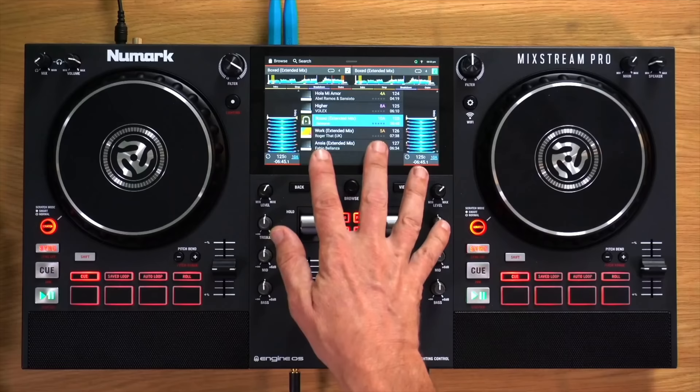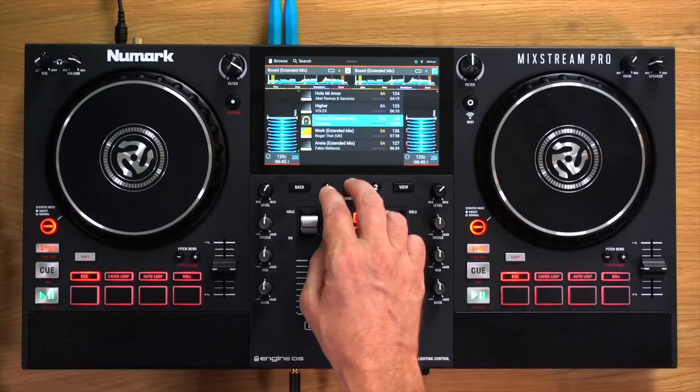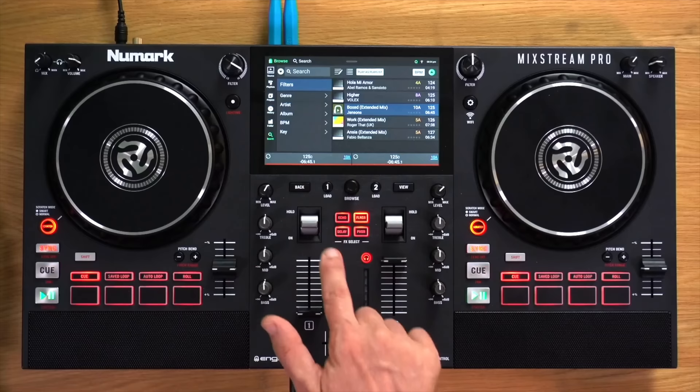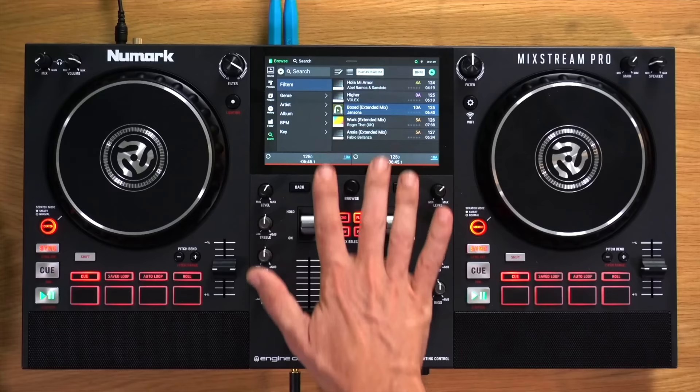If you double-click the browse button, it will quickly load the track that's playing on one deck to the other, playing at the same speed and from the same place — that's called instant doubles, and it's something scratch DJs use to quickly load two copies of the same track. There's a back button that takes you back to wherever you were, and a forward button. There are also dedicated load one and load two buttons, which load a track onto deck one or two — another example of how you get a choice between using hardware buttons or the screen.